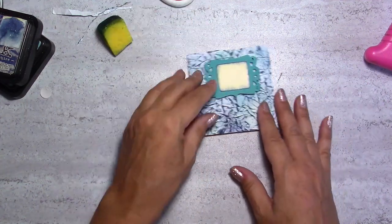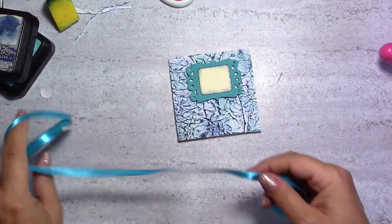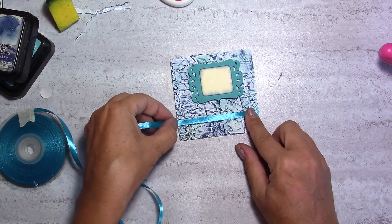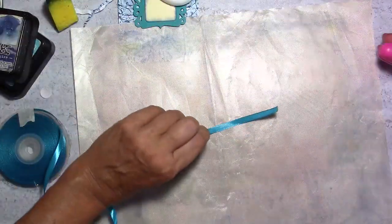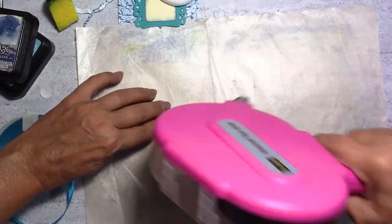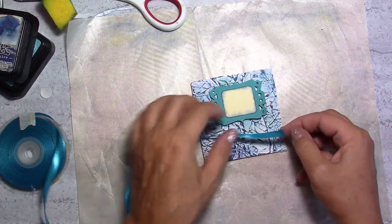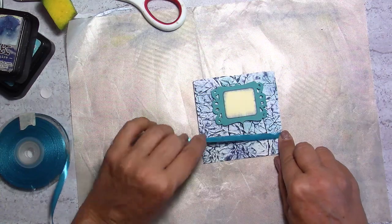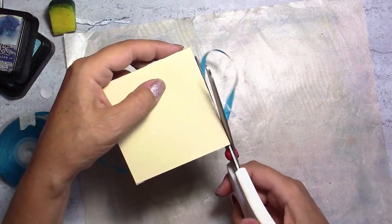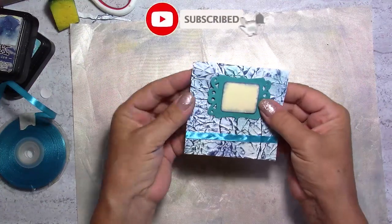I'm going to place the embellishment up here — I think it's centered. I really love the look of it, it's kind of ocean-colored. Then I'm going to take this ribbon, which will pop nicely, and put it down here. Using double-sided adhesive, I'll run it along and place it exactly where I want. There you go — it's done! You have a little card done in minutes.